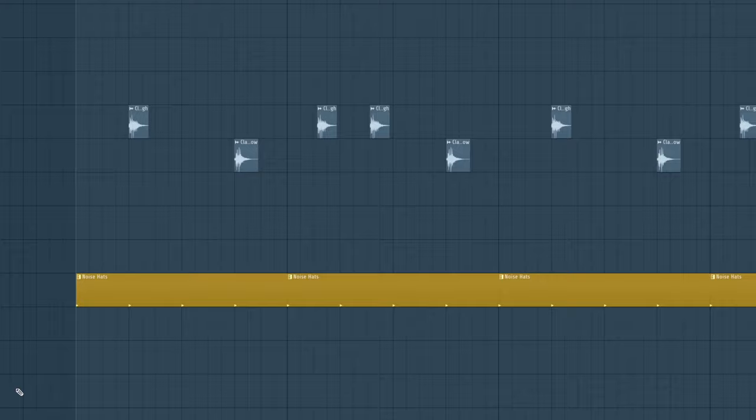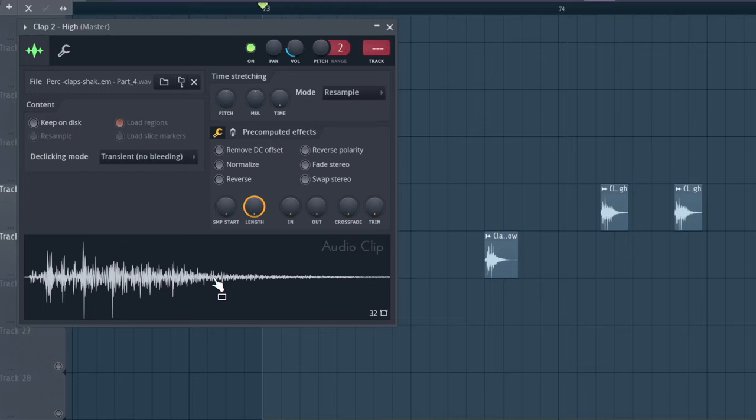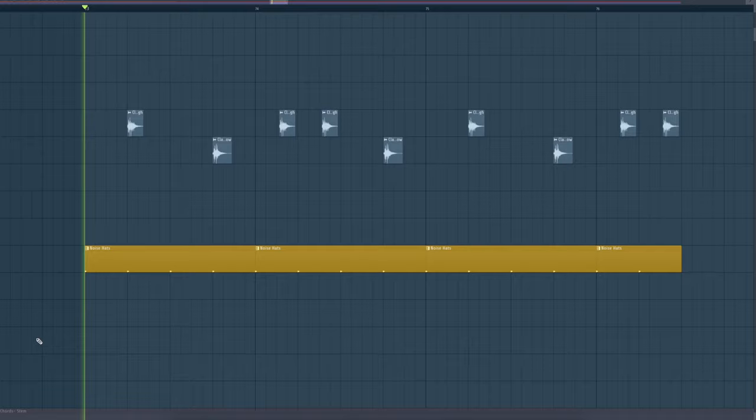The high and low drum trick is also used with claps in a lot of songs. For this, you need two samples that almost sound the same — but if they are exactly the same, they sound too static. In Dr. Drums, you can find a bunch of clap pairs that have high and low variations, so you can create some cool and interesting clap grooves.